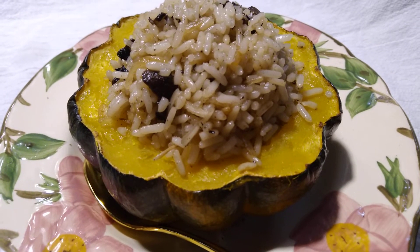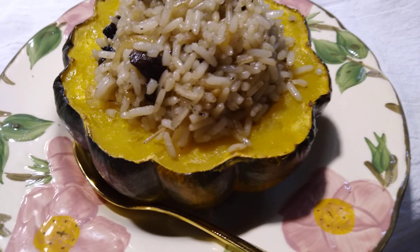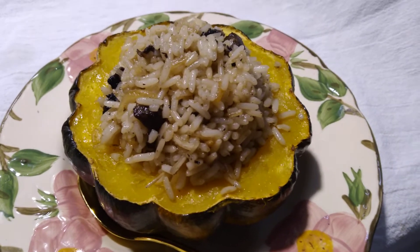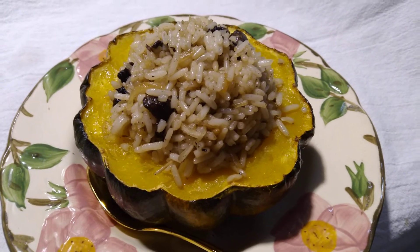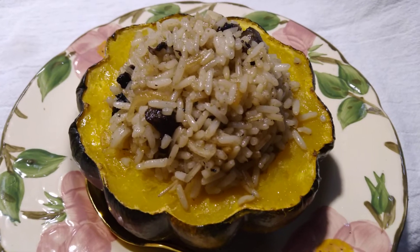Hey guys, welcome back to my kitchen. This is a roasted acorn squash with rice stuffed in the center. When my mom cooked acorn squash, she cut them in half lengthwise, but I like cutting them in half crosswise.